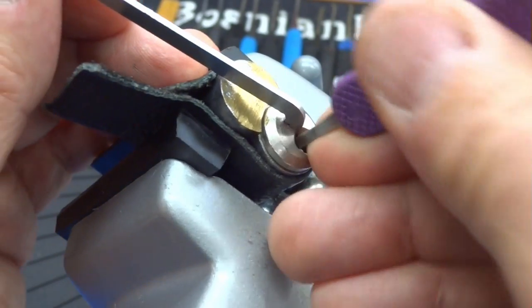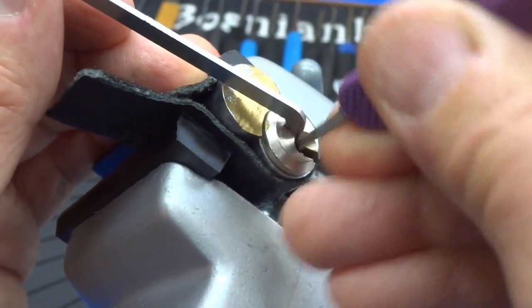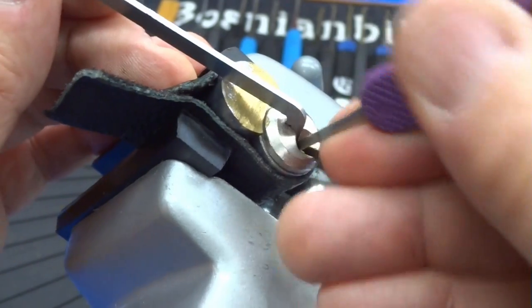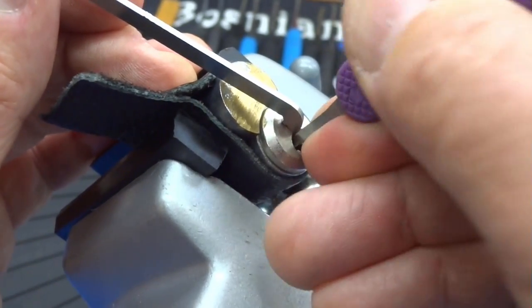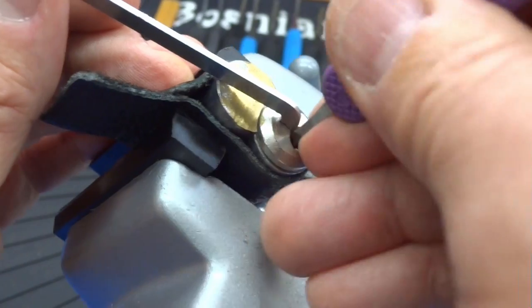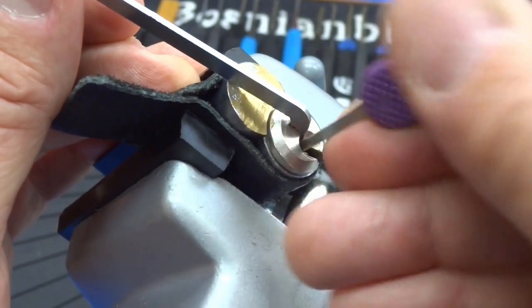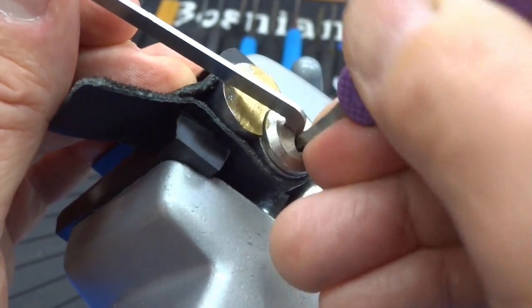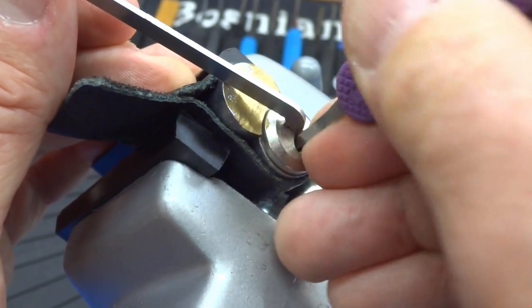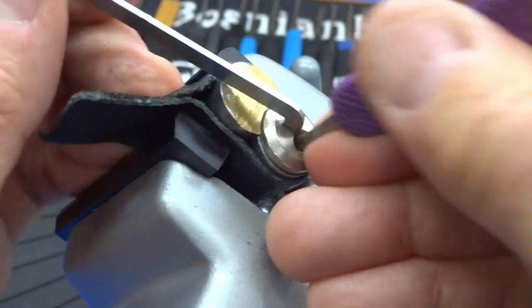We're not having luck — reset and just start re-attacking. Reset, re-attack. That last pin is holding me up; I'm kind of bound up back there. Reset, re-attack. Okay, the core is turning — that tells me I'm hitting some of the shear line correctly, but I'm probably setting a pin or two from the other shear line, which is not going to give us any luck. Reset, one more time.